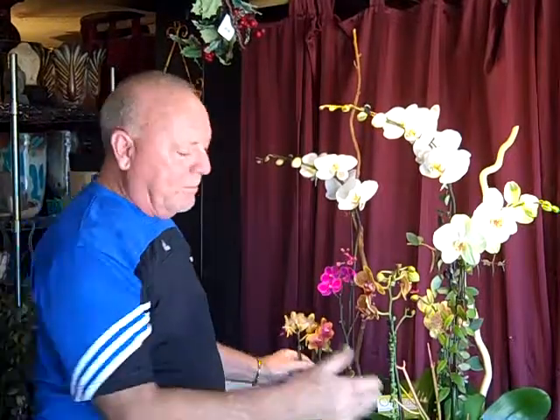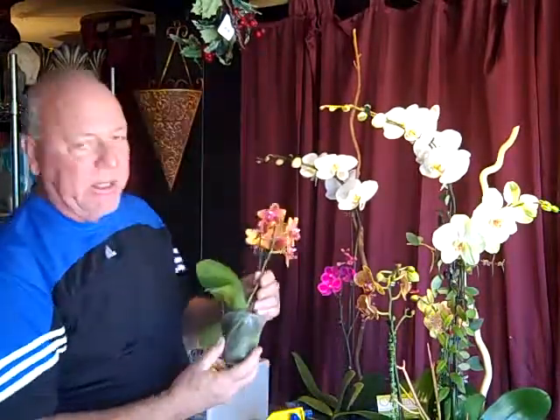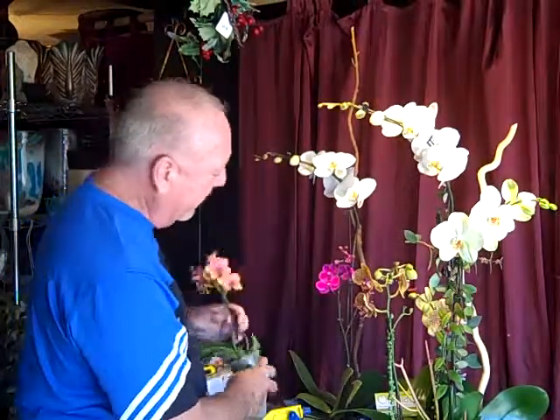They're all living plants. When I build these arrangements, they're put together with the orchid still in their original growing pot, which is filled with a moisture-holding medium. So they hold a lot of water — they're watered thoroughly before I assemble them. So I recommend, if you bought one of these from me, don't water it for a couple of weeks.